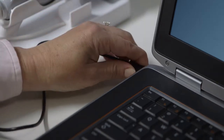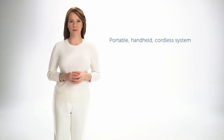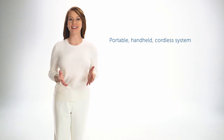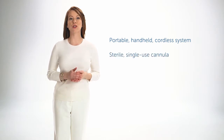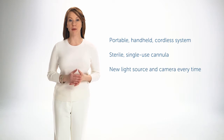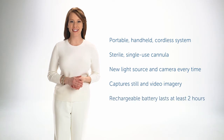To download photos and video, connect the USB cable to a computer and turn the handset on. EndoSea will show up as a device, just like a digital camera. The all-in-one EndoSea system lets you perform in-office hysteroscopy in any room, at any site. The sterile, single-use cannula gives you a new light source and camera for every patient. EndoSea captures both still and video imagery, and the rechargeable battery lasts at least two hours.